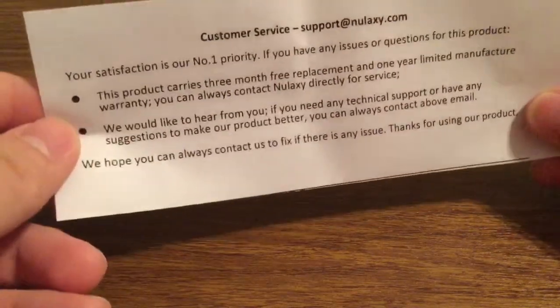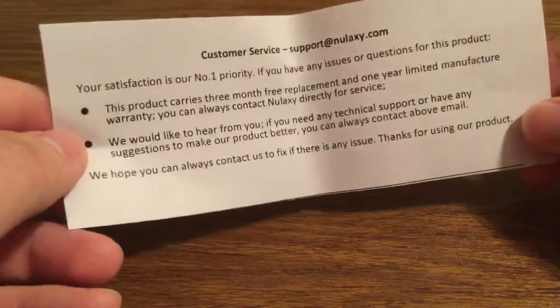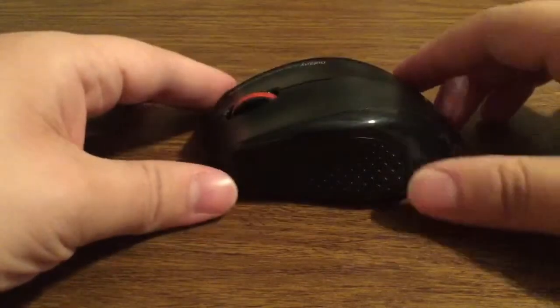They want you to know you can always contact them to fix any issue you're having, and a big thank you for using their product. Next, let's take a look at the mouse itself.